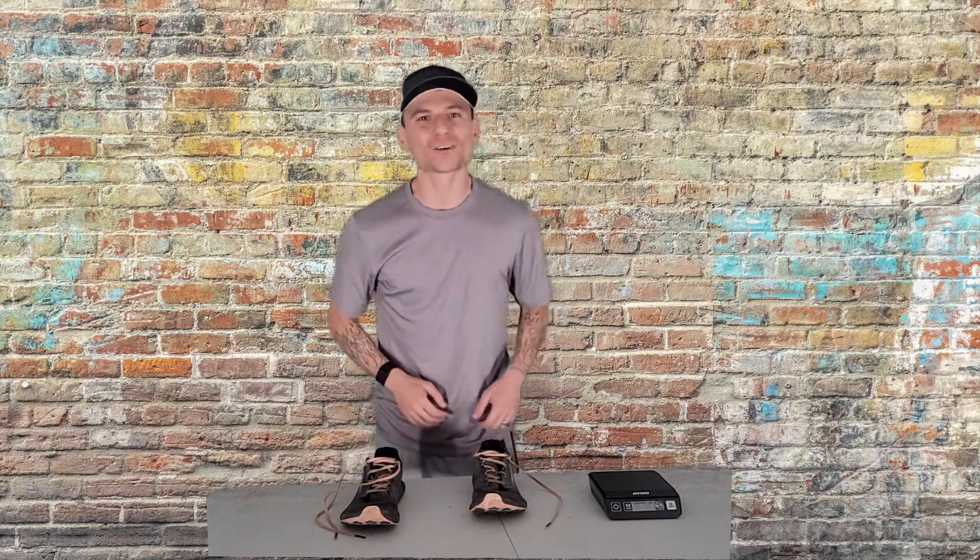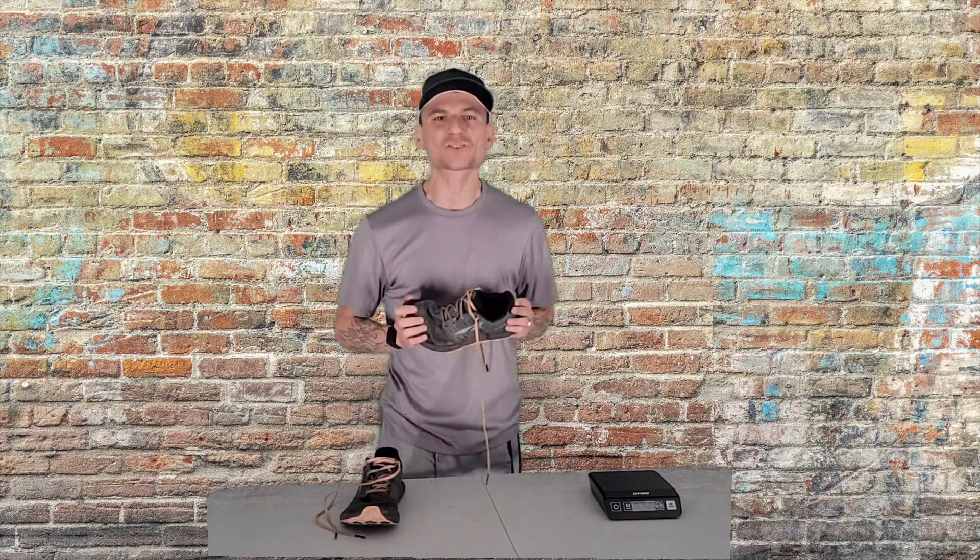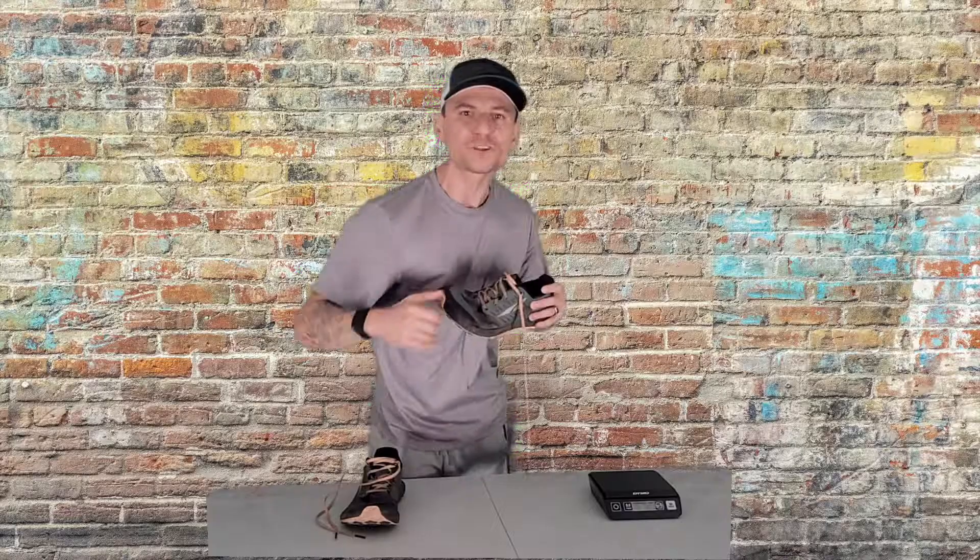Welcome back, my fellow runners. Today I'm going to tell you why the Ultra Superior 5 is the best running shoe on the market. I'm going to give you five reasons why this shoe is the best.